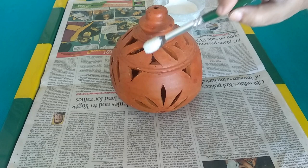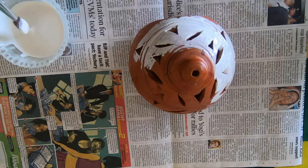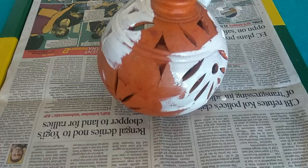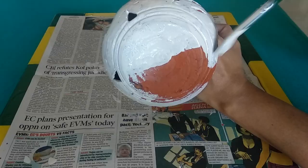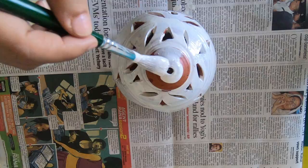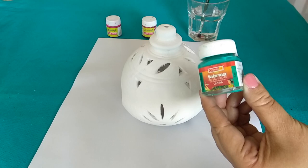Before doing anything, we need to prep the surface. You can use a damp cloth to wipe away any dust or dirt. Here I'm going to apply a couple of coats of primer on the surface. Whether to apply primer or not really depends on your preference — primer gives a nice base for the paint to adhere to. Allow the primer to dry completely; it takes almost 24 hours.